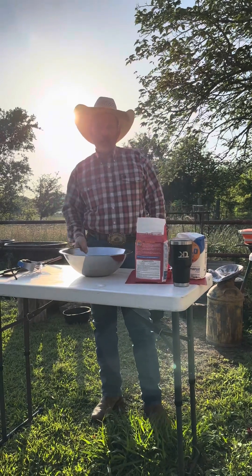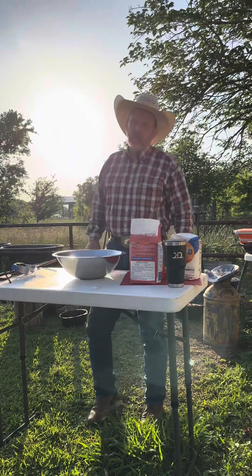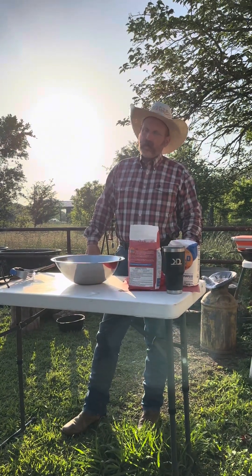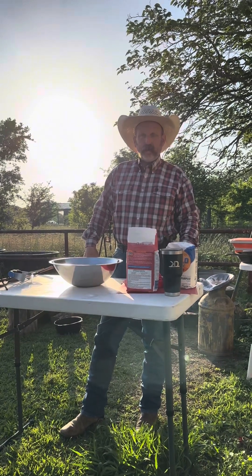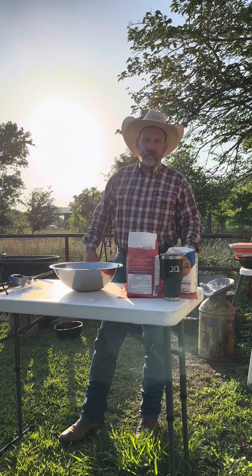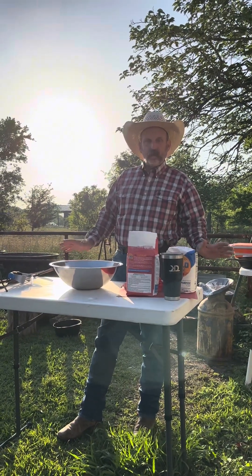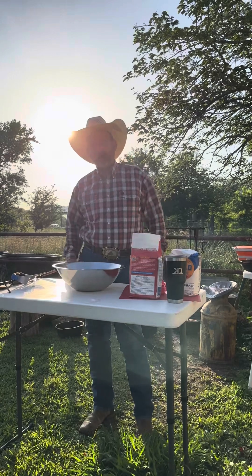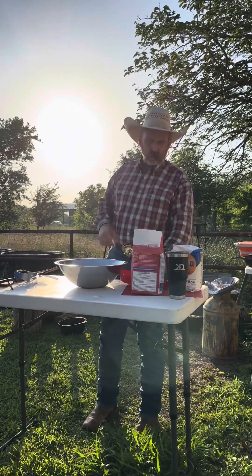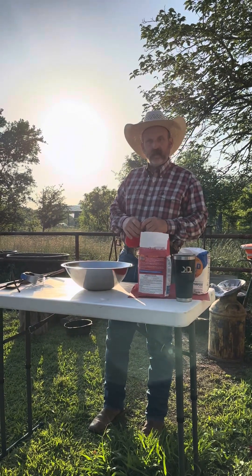I've seen a bunch of videos of people using them canned biscuits, waffling them on the counter to open them up. Southern Outdoors did a video — it looked good with the deep fried biscuits, but he used canned biscuits. Then Kelly Cooks Texas used canned biscuits too. We're showing it ain't that hard to make real biscuits. We don't do no more waffling canned biscuits. If Kelly Cooks Texas keeps doing that, we're going to have to pull her Texas card for using them damn canned biscuits.